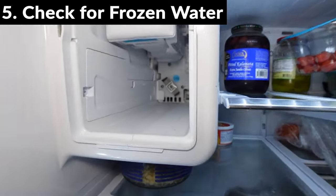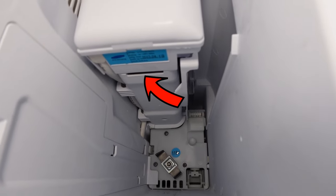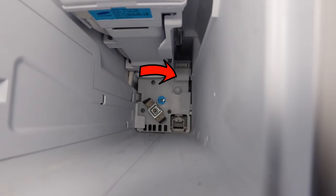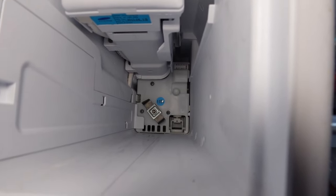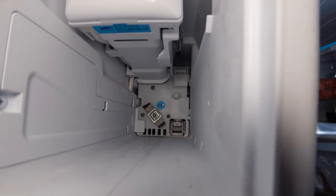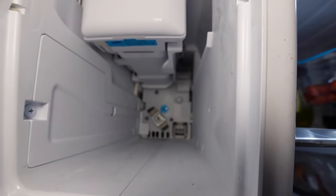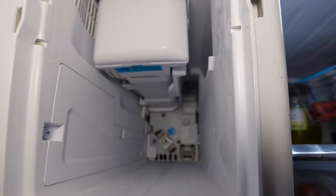Next thing is to look at your water inlet tube. Mine is located right there where I put the arrow — this is where water comes into the ice tray, freezes, and allows it to produce ice. Depending on the model, a lot of them are in the back. Because water goes in there and it's in freezing temperatures, sometimes the ice will just freeze in there and prevent water from accumulating in the ice tray. So what I do is take a hairdryer and stick it in the back there for a few minutes to thaw out that ice, especially if you can see ice formed in the exit area for the water inlet.